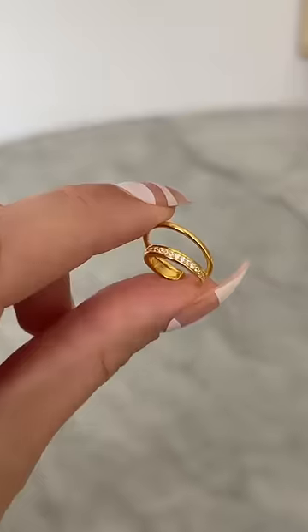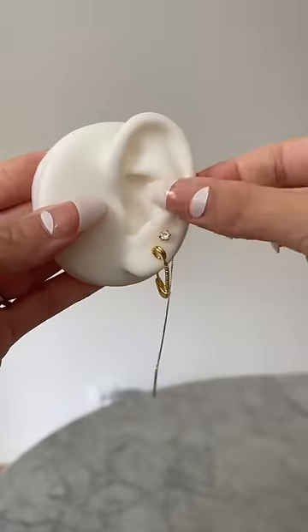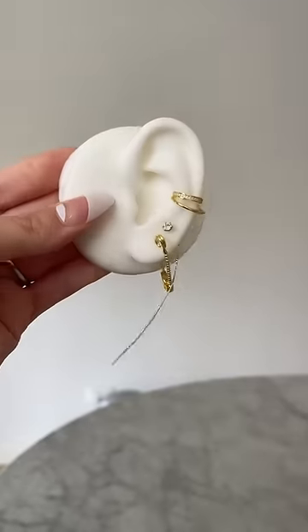Now we're getting to the juicy part. This is how you're going to fake a double conch earlobe piercing. Simply slide on our Orbit ear cuff to fake a double conch piercing. No piercings are required and it looks like you have four piercings.